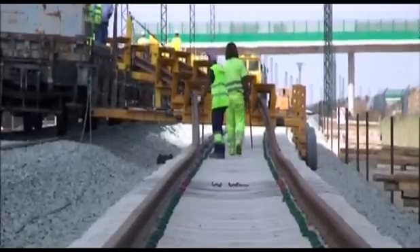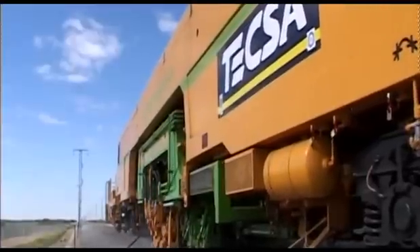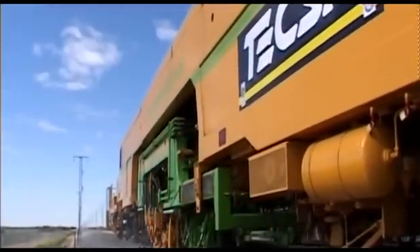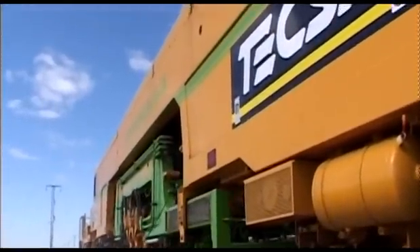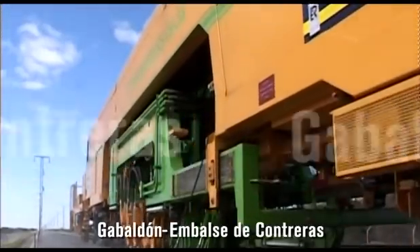In addition, TEXA has used its second system — a new lateral unloading system — on the high-speed railway line to Levante: Madrid-Castilla-La Mancha, Comunidad Valenciana, Murcia region, in the Cabaldon-Albacete and Cabaldon-Embalse de Contreras sections.